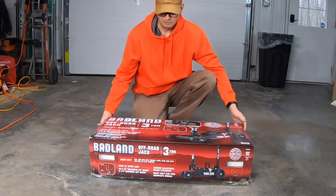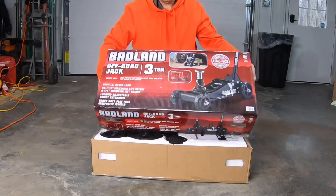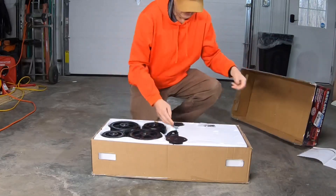Hey everybody, welcome to the channel. So today we've got something that I'm pretty excited about, which is this Badland 3-ton off-road jack. Let's get it out of the box and check it out.